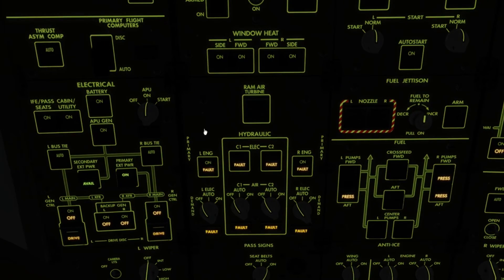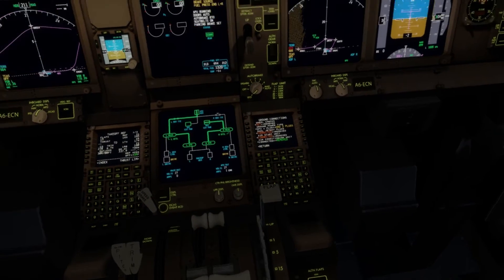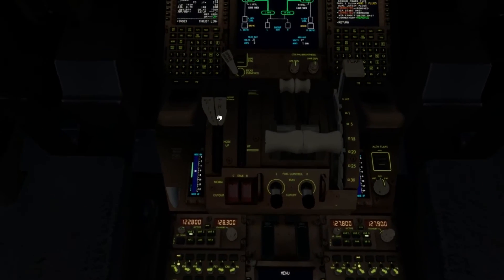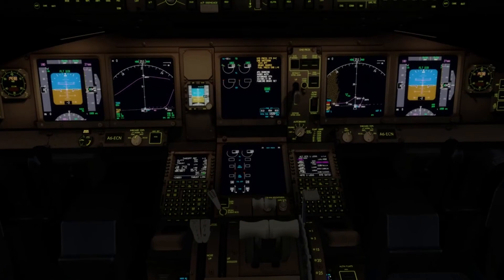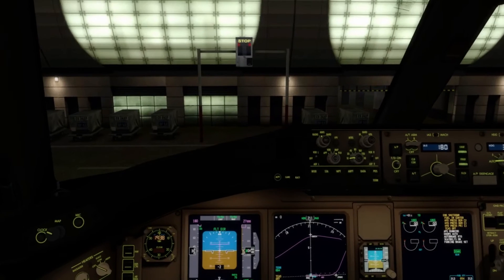Parking brake is set, and the APU is running. So we can disconnect ground power, begin the hydraulics, and get the engine page up. We've got auto brake RTO — put that to auto. The APU is obviously running now. We'll stick the seatbelt signs on, do the hydraulics, and the fuel pumps can come on so we can request pushback and departure.